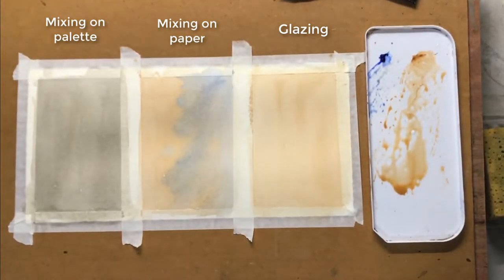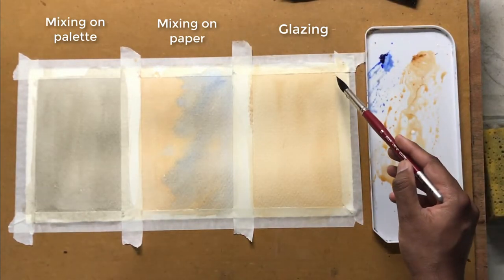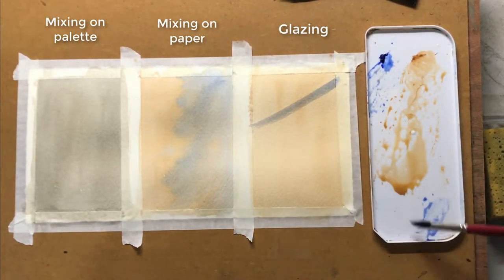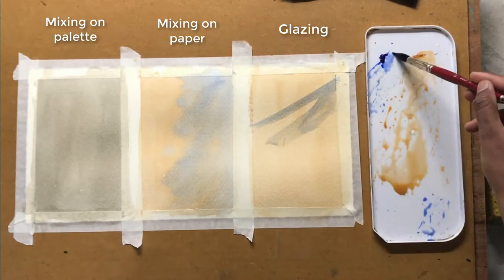Now the first wash is completely dry. What I'm going to do next is add a thin wash of ultramarine blue on top. With glazing, we have much better control compared to mixing colours on the palette.